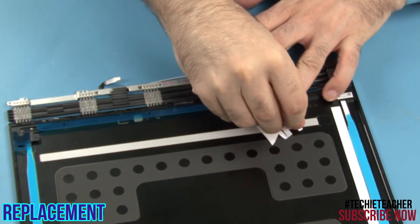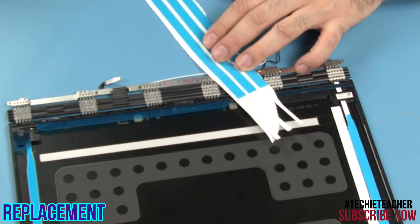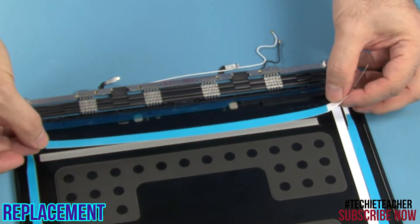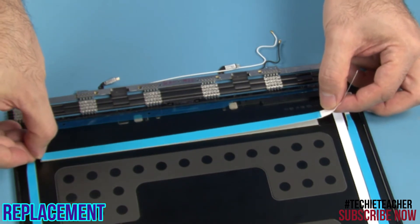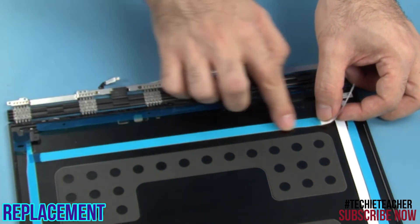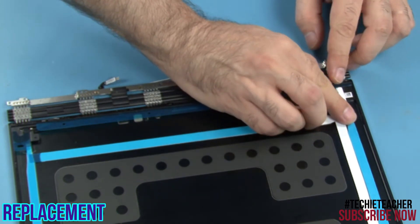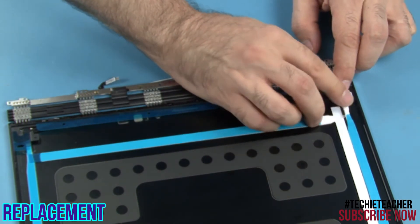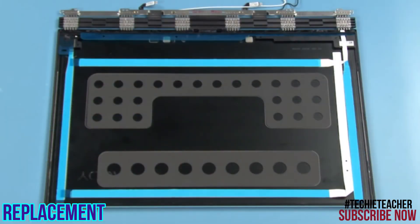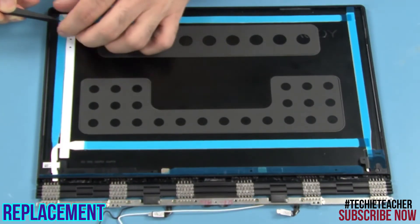Remove the protective film from the little adhesive spots on the lower horizontal strip of tape. Attach the tape with the tip on the left. Bend the end of the tip 90 degrees so that it runs on top of the left vertical tape. Press to attach the tip to the cover. Remove all transparent protective layers from the strips of tape.